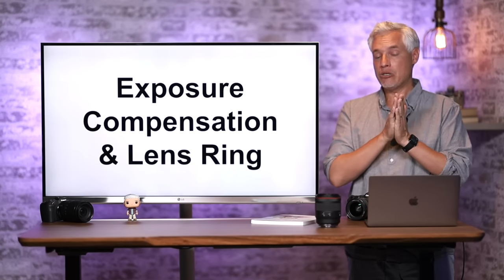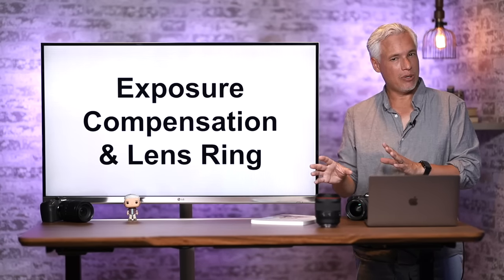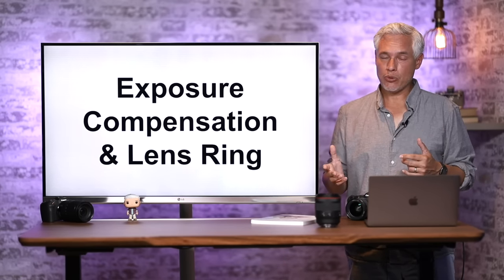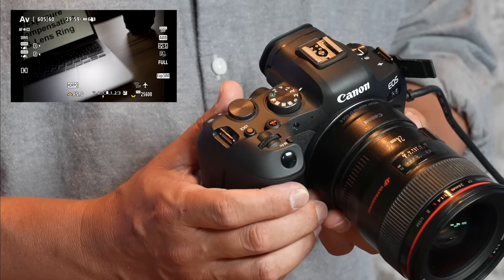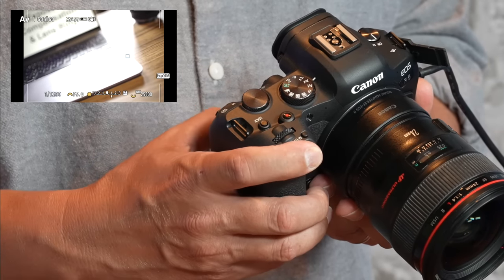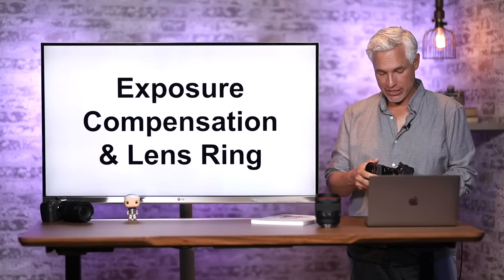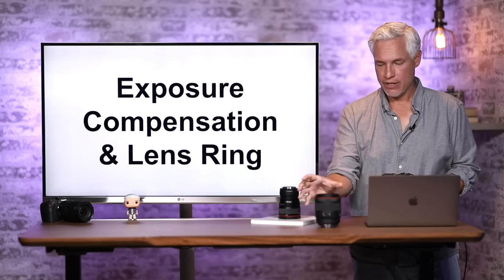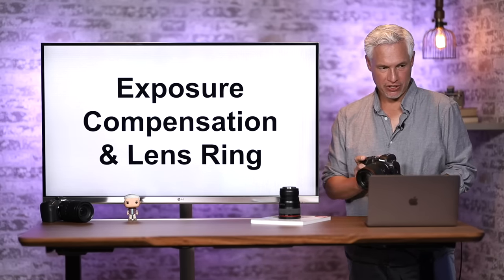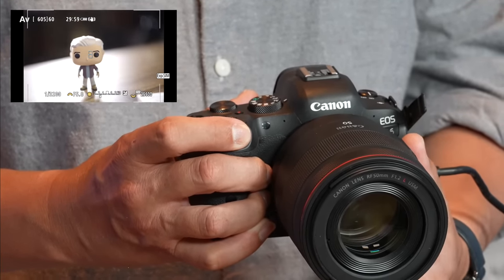Now let's talk about exposure compensation. Sometimes the camera will guess the wrong brightness with automatic settings — it might over or underexpose your photo. That's easy to fix: half-press the shutter and move the back dial up or down to see the brightness change. If you're using a Canon RF lens, you can also use the programmable ring on the front of the lens to adjust exposure.